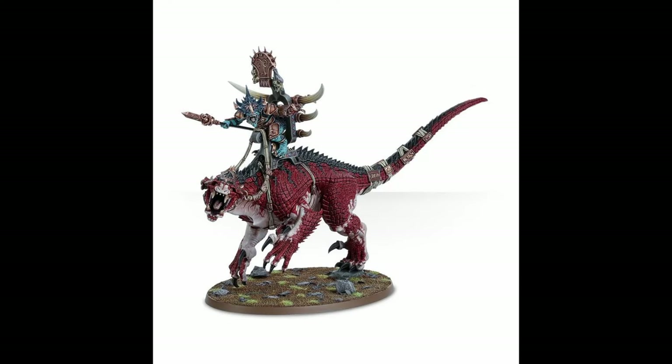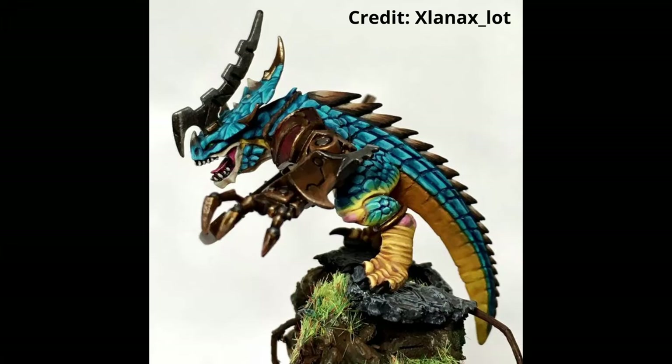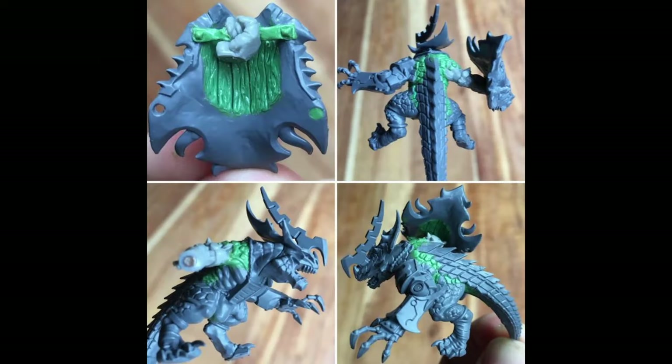The Old Blood on Carnosaur kit has a lot of bits and pieces I could use — mostly several heads, several arms, legs, etc. But I was missing the crucial back and tail combo. So I started looking online for ideas to replace that, and that's where I stumbled onto this Lustria online forum and a conversion I found really genius, that used the tail of the Carnosaur to do the business. I had all the bits to try it out, so I thought, let's go for it.